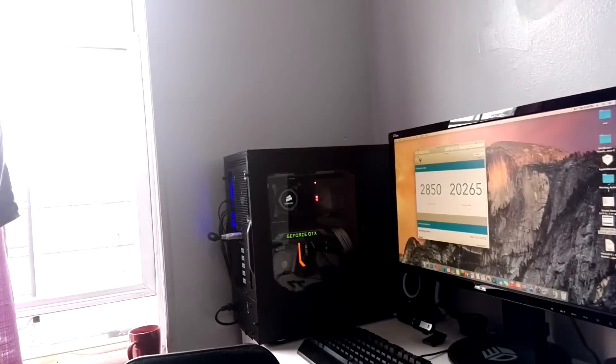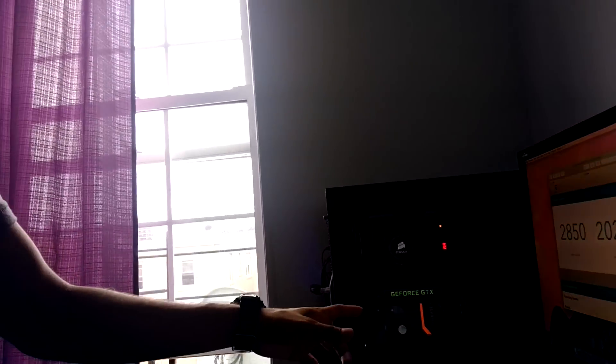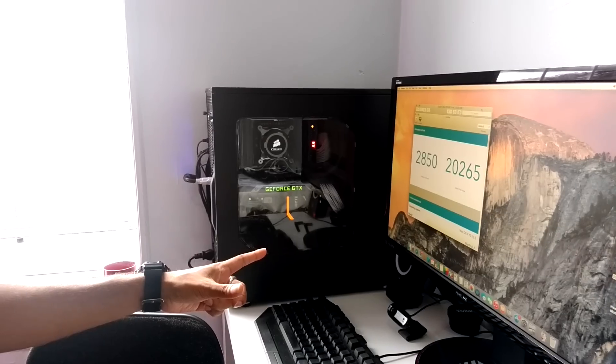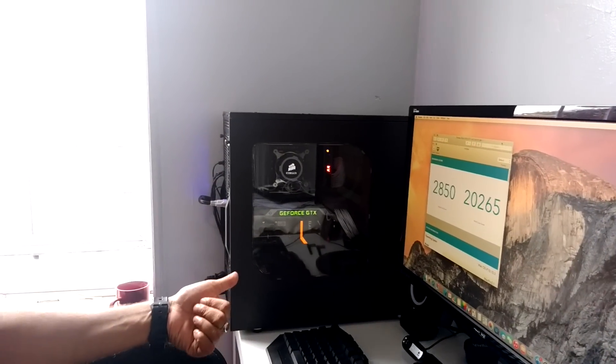As you can see right here, I've got my setup. The motherboard I have is a Gigabyte X99 UD5 Wi-Fi motherboard, and the processor I'm using is a 5820K. The RAM I have is Crucial Ballistix at 2400 megahertz. For the graphics cards, I actually have two — a GTX 970 and a GTX 770.